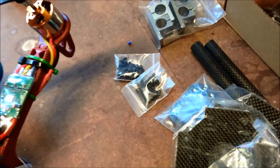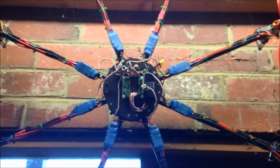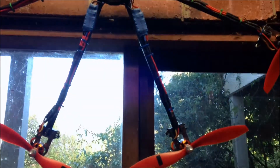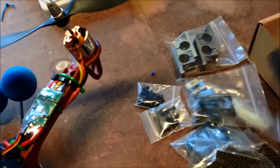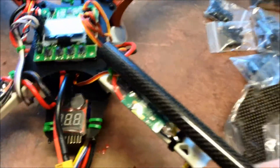This is the Turnigy Talon frame, which is also being used to build up this octocopter with the extra boom frame. I'm actually going to cut down these booms so that they marry up with the length of this frame, so that the 9-inch props sit like that - that might give it a little bit more room.